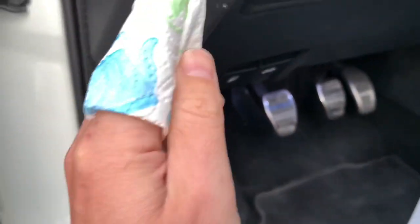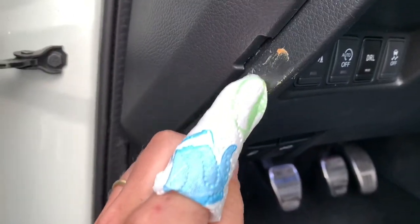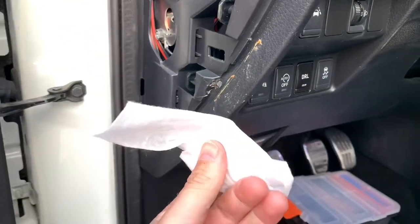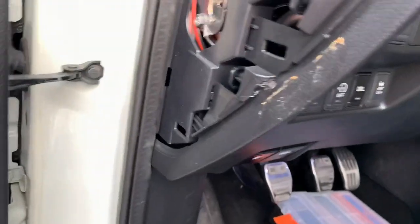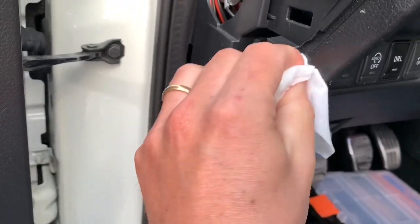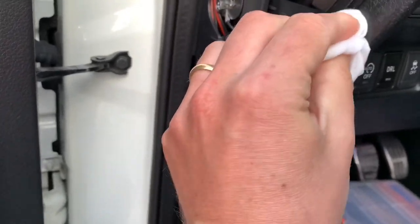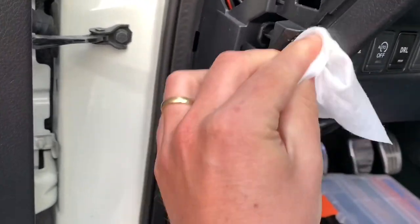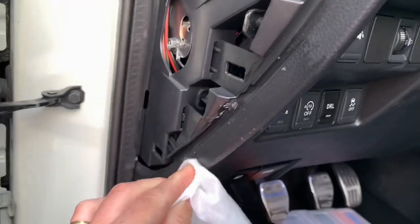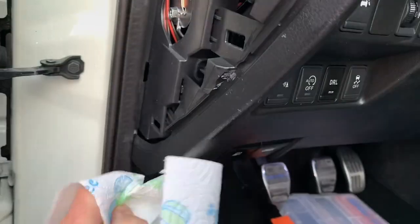Just get some on a cloth and rub it over the place. After rubbing it in, you just get some kind of humid towel to take everything off. I really had to rub it in to be sure that the plastic was saturated. And now everything is removed.